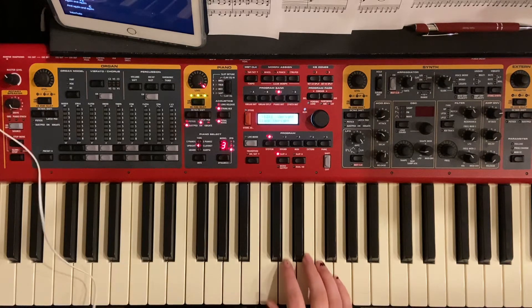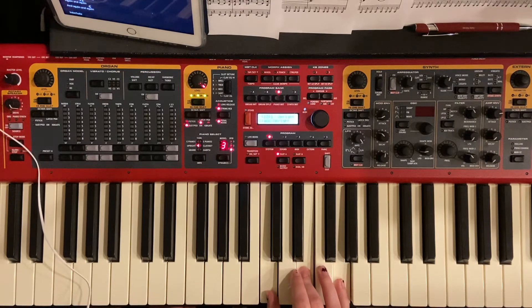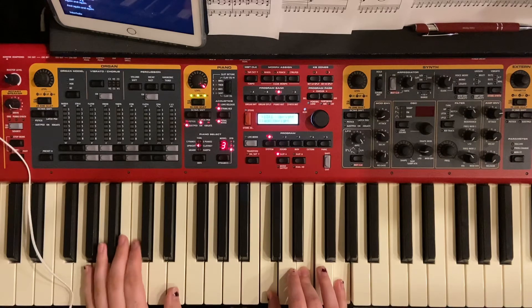We're going to start with C major, which is just going to be C, E, and G. And then add just a single C to that with your left hand.